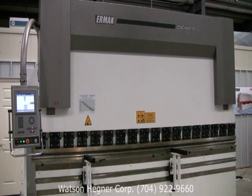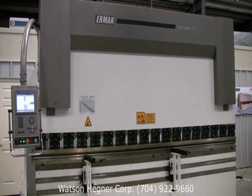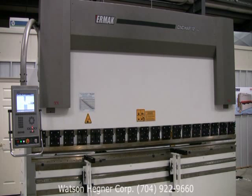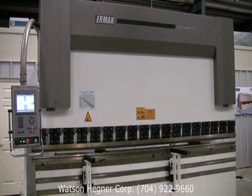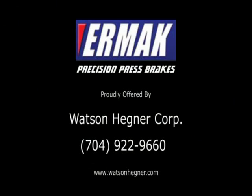For over 40 years, Ehrmok has been a global leader in the field of press brake manufacturing. In fact, Ehrmok is one of the three largest producers of press brakes in the world. The Ehrmok line of Y1, Y2 machines are a perfect representation.